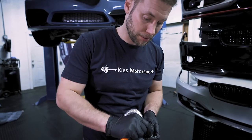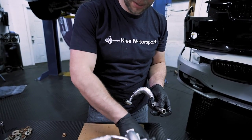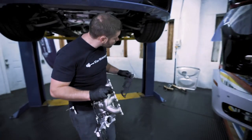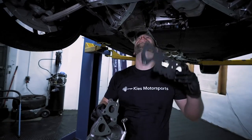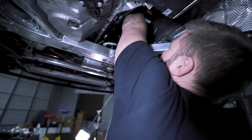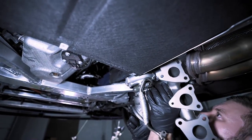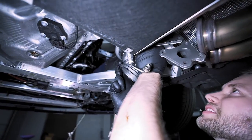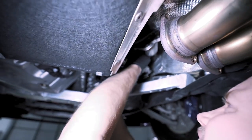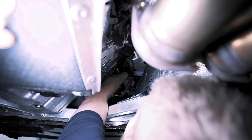Before we start to install the turbos I've removed all the oil and coolant lines, and now I'm replacing every single O-ring with a brand new one. Grab our gasket and also our turbo — start by putting the gasket on, keep it in there, and very carefully move our turbo up there.